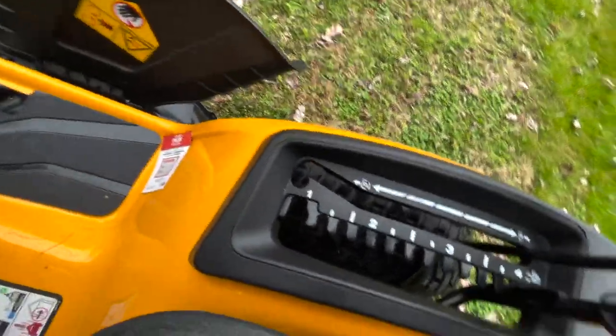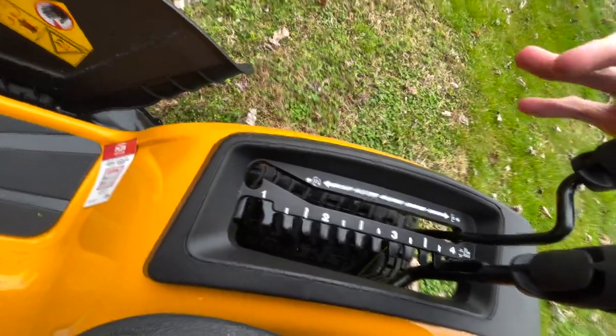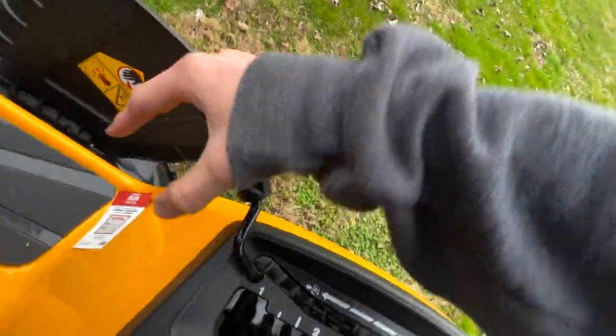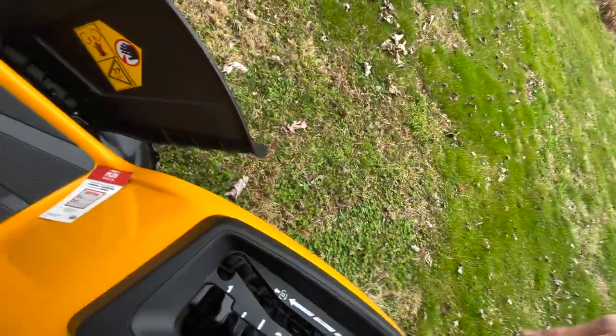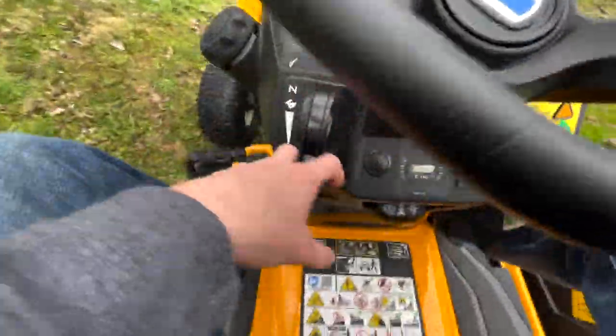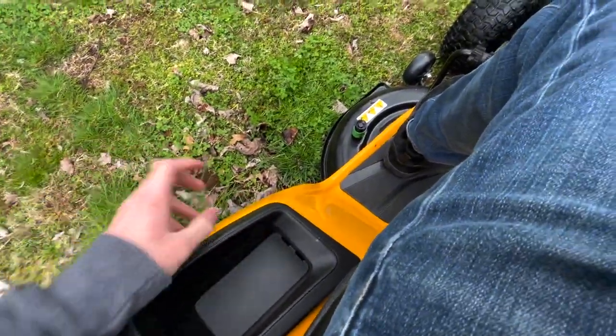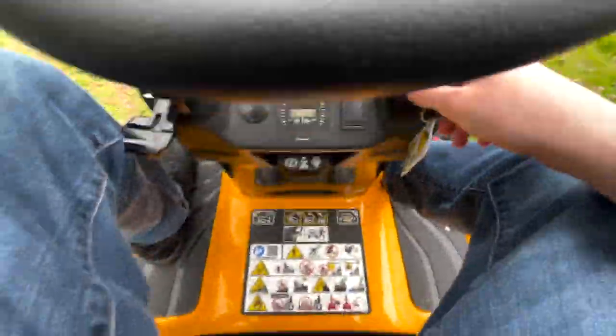This is your blade engage here. To engage, you just push forward and lock in. Obviously, it won't start that way. Your throttle control is on the left side. Also on your left side, you've got a cup holder and a little spot to put your phone — fits perfectly right there.